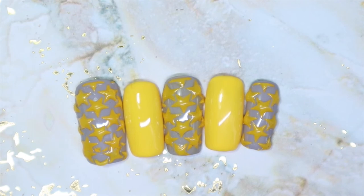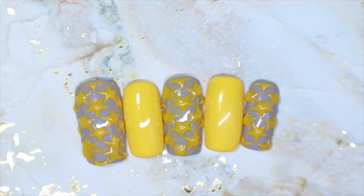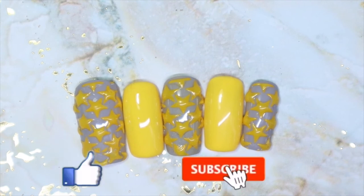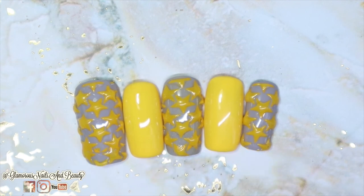Initially I was thinking maybe I'd do the same thing with the stars but in gray on the yellow nails, but then I was like, forget it — I'll just leave the two yellow accents and then the three star accent nails as well. So let me know what you guys think. Do you like designs like this? Is this something you would wear? Leave your thoughts and opinions down below. As always, thank you so much for tuning in and watching this video. If you know someone that may like this video, go ahead and share it, and please do give this video a thumbs up and subscribe. Hit that notification bell so you'll be notified when I post more content. Until next time, stay glamorous.